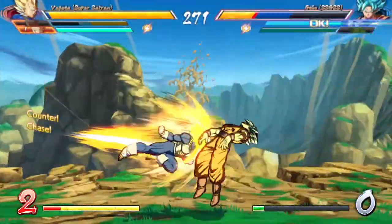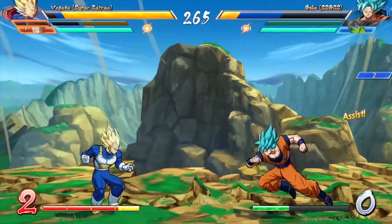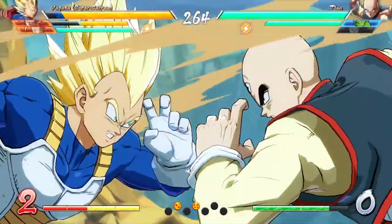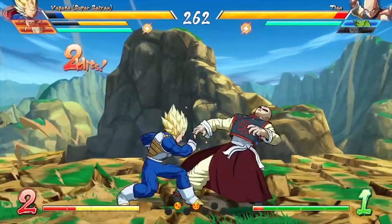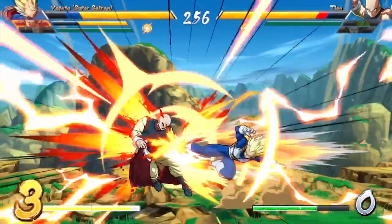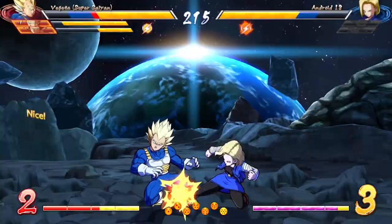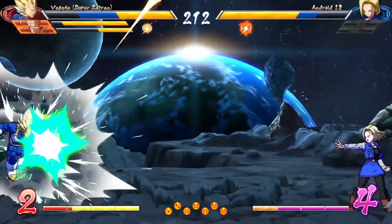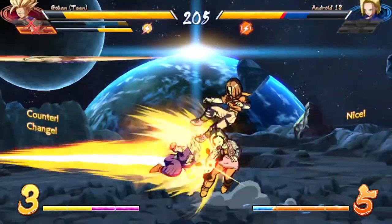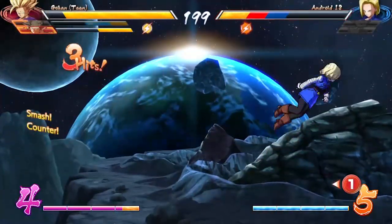The third category is 2D fighters or traditional fighters, and the controller scores a respectable 8 out of 10. This is the category that suffers most from having a center D-pad, because for some motions it is much more difficult with your thumb outstretched. It is also the category that generally benefits least from the turbo functionality. Although this controller can do a decent job for 2D fighters, it is not the best gaming category for it, and there are better options if this is your main game type.